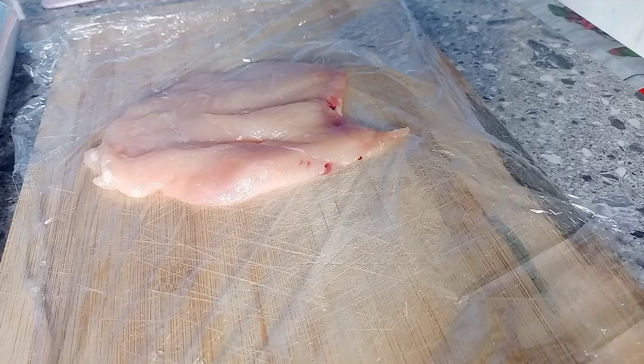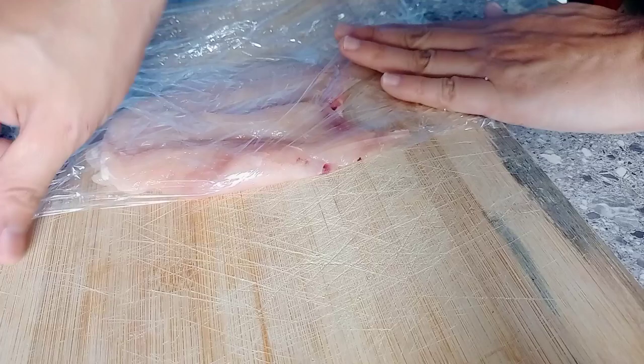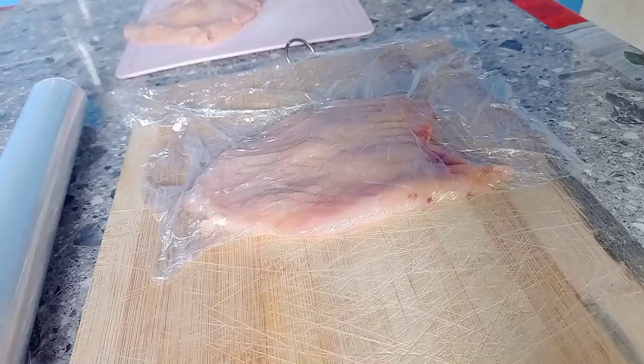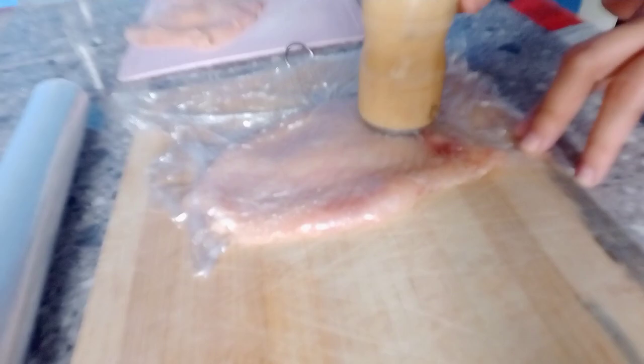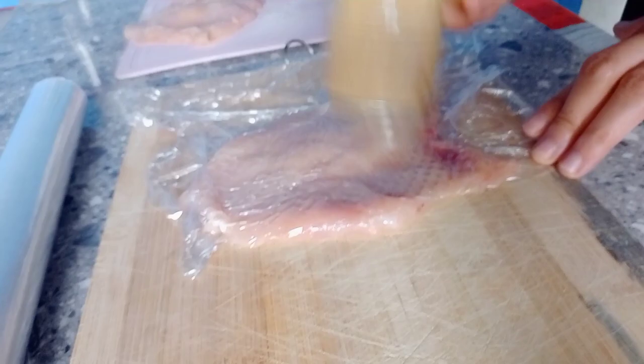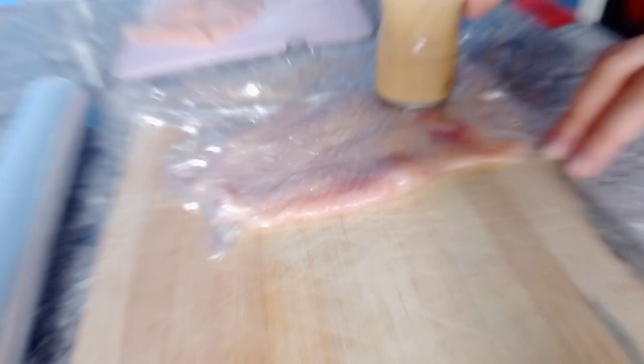Now let's start preparing the chicken. We'll use the cling wrap — place the chicken inside and then use the mallet to pound it and flatten it out. Keep pounding until the chicken is nice and flat. If you don't have a mallet, you can use a pizza rolling pin or anything hard enough to flatten the chicken.